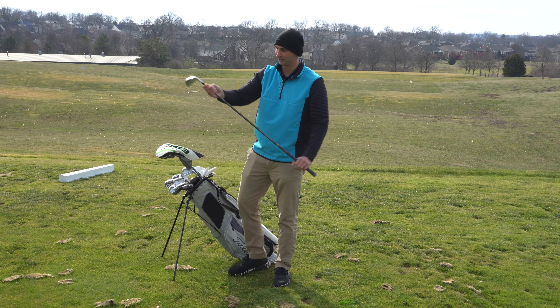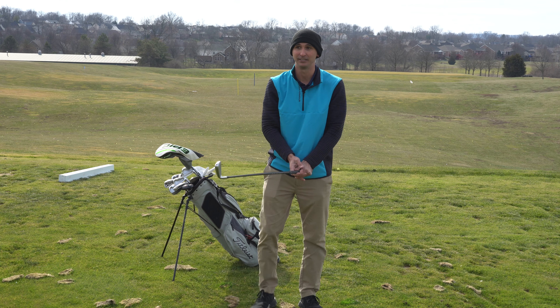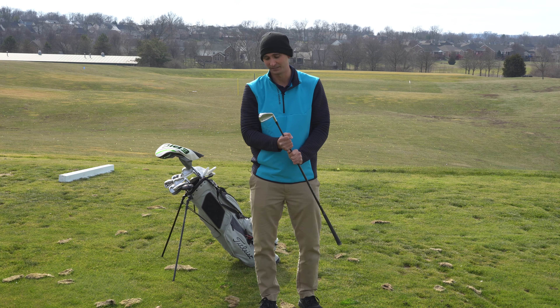Usually I play with FJ gloves — I got this one for Christmas, and you can never use too many gloves when you're out there playing.